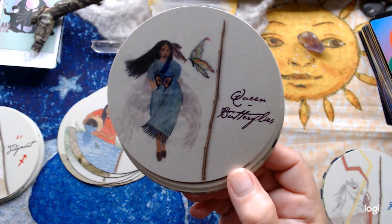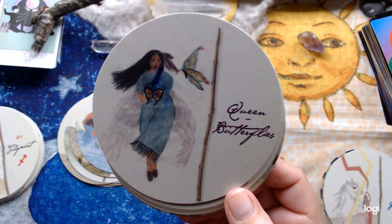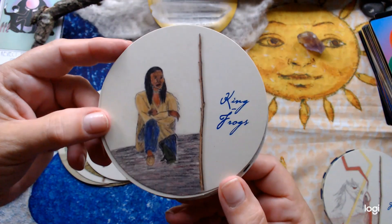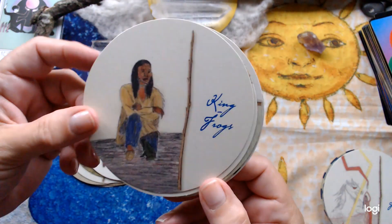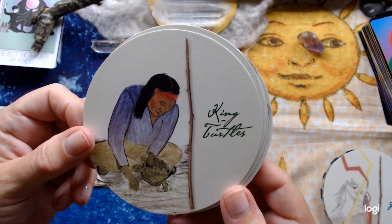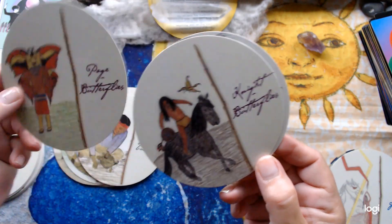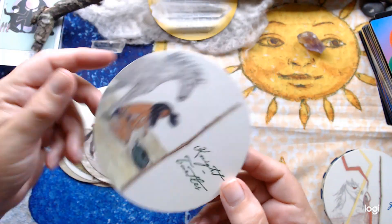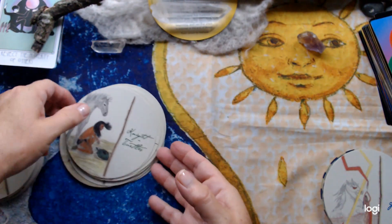Queen of Turtles — queen of earth or pentacles. And there's the Knight of Thunderbirds — we've got that horse again and this absolutely gorgeous thunderbird up the top. The Queen of Frogs — queen of cups or water — and this dinky little frog there. The Queen of Butterflies — swords or air — you can feel the movement in her hair, I love it. King of Frogs. The King of Turtles. The Page of Butterflies — again this child, so cute. The Knight of Butterflies — so much movement. And the Knight of Turtles — this horse and the wind, I love that.